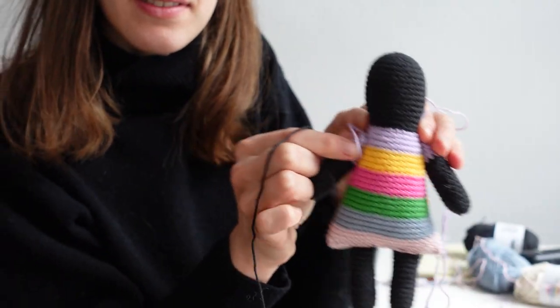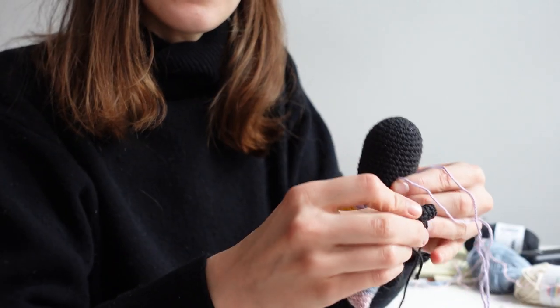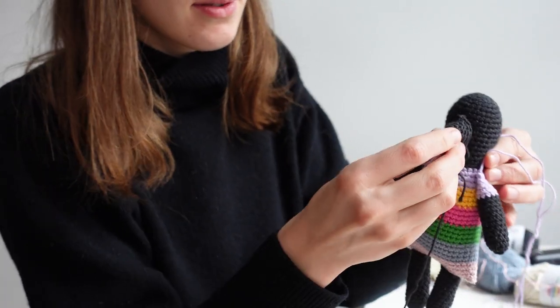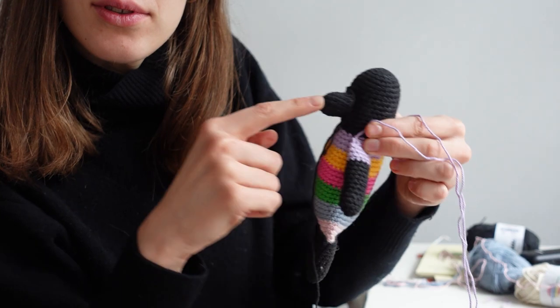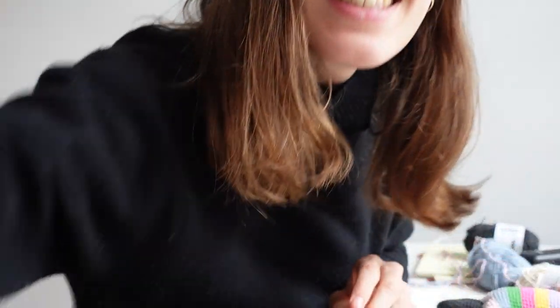The arms are not yet attached but they're gonna be like this. And here's the nose. And then the ears — okay, see you later.